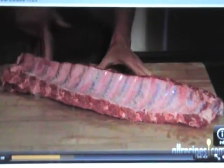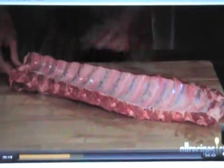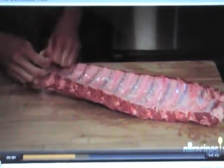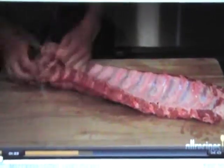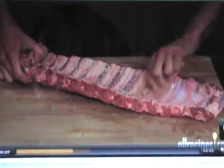On the flip side of the ribs, you'll see a thin membrane covering the bones. Removing this membrane may allow seasonings to better soak into the meat, so work up an edge with a spoon or blunt knife, get a good grip, and peel it up in one long strip.